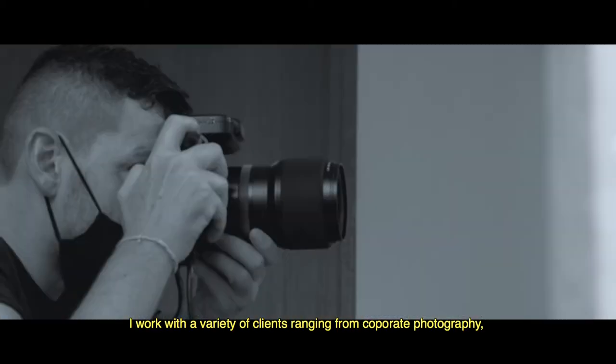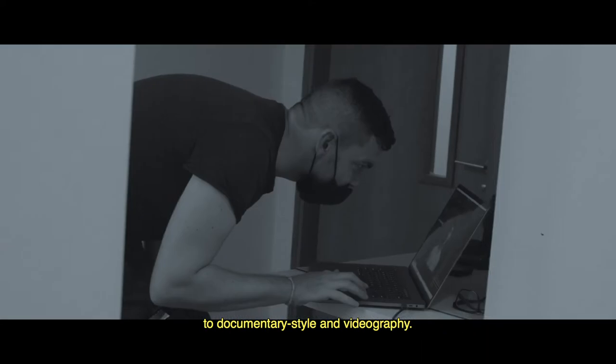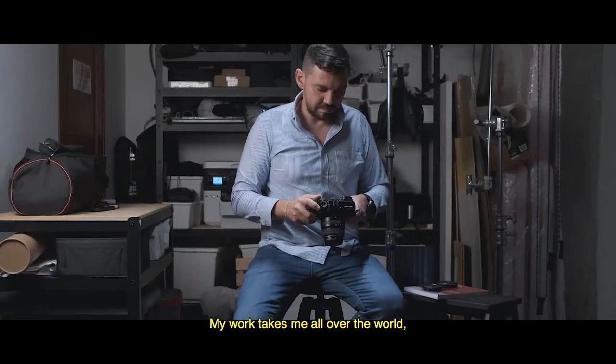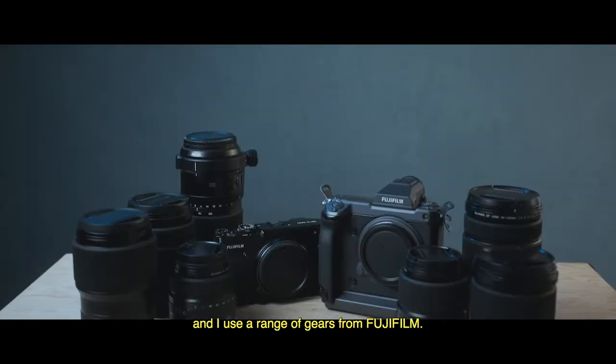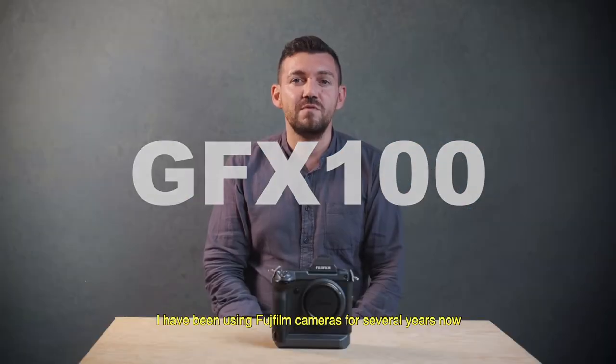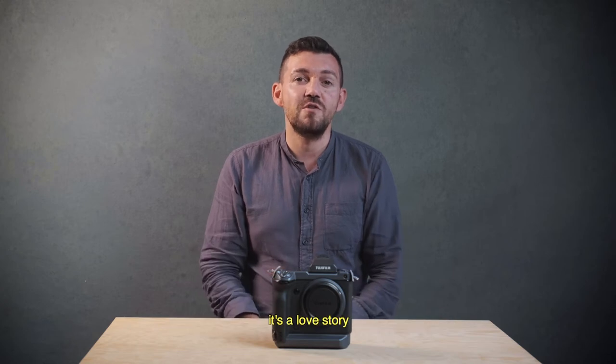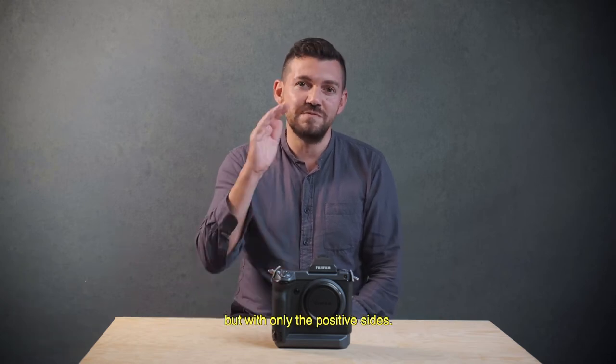I work with a variety of clients ranging from corporate photography to documentary style and videography. My work takes me all over the world and I use a range of gear from Fujifilm. I've been using Fujifilm cameras for many years now, and with the GFX system it's like a love story but with only a positive side.